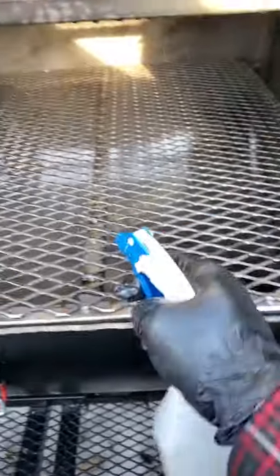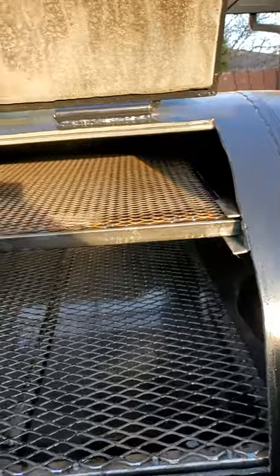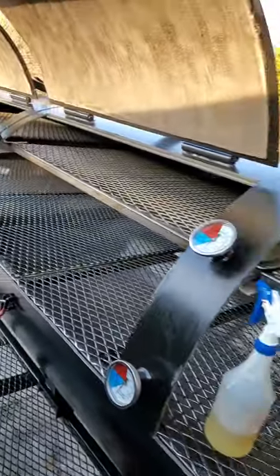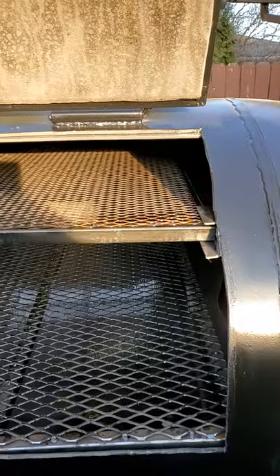Brand new, brand new — look at that. You want to talk about grill space? Let's talk about grill space. What are you doing for grill space? Oh baby, there we go.